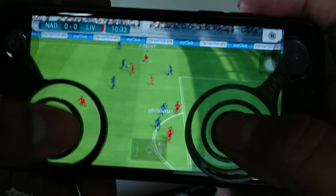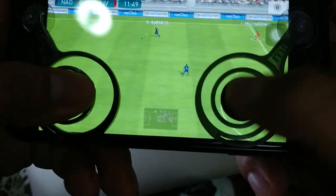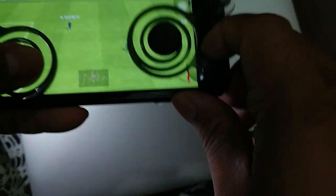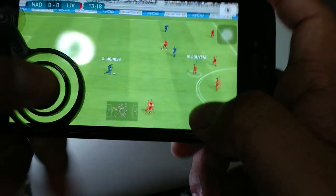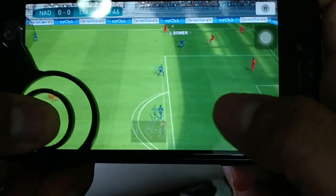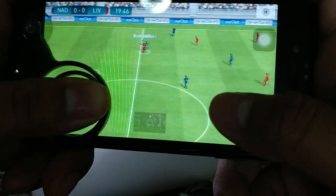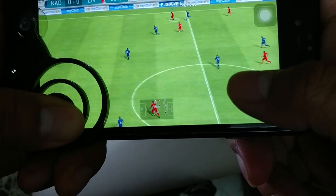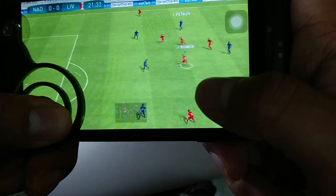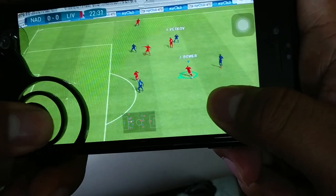I think for moving the player it is okay, but for the shooting and passing I think I need to take one of the joysticks off so that I can play better. The reason is that on this side of the screen you have different controls like long pass and shoot, so if you use the joystick it is a bit hard sometimes.